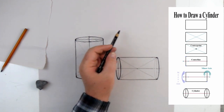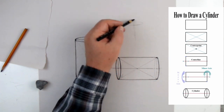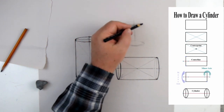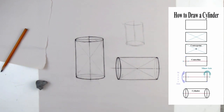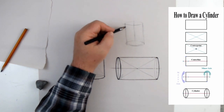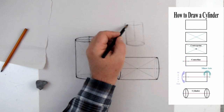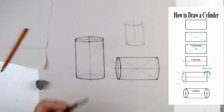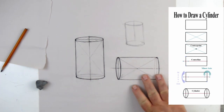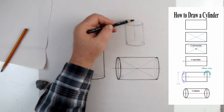Once you get used to it, if you have a really good eye, you can skip the full construction process: put one ellipse, find the center line, center the other ellipse, connect them, and you're done. You're jumping through steps because you understand how to do it. The concept we're always thinking about when drawing ellipses is the same, whether we're breaking it down formally or jumping straight in — and we always use the center line whenever possible.